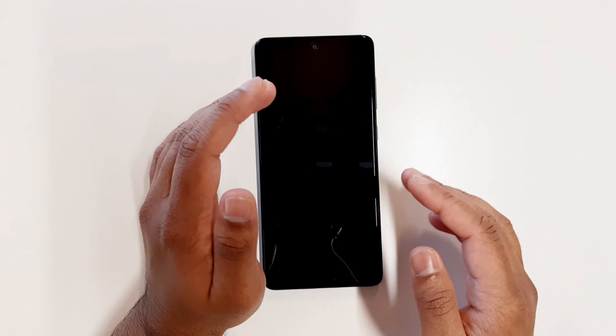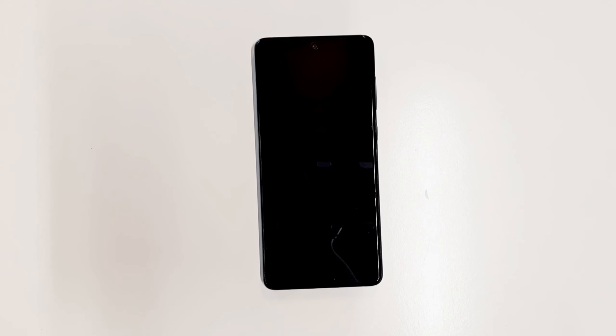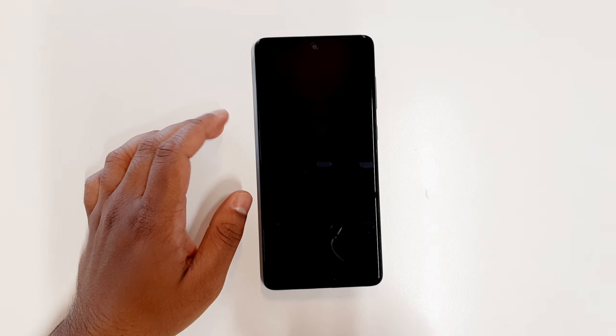You can do the reset to wipe out all the applications, images, videos, and contacts inside your phone. Bear in mind that once you reset your phone you will not be able to get all of your data back unless you back them up on your Google Drive or your email account. So let's get into the video.